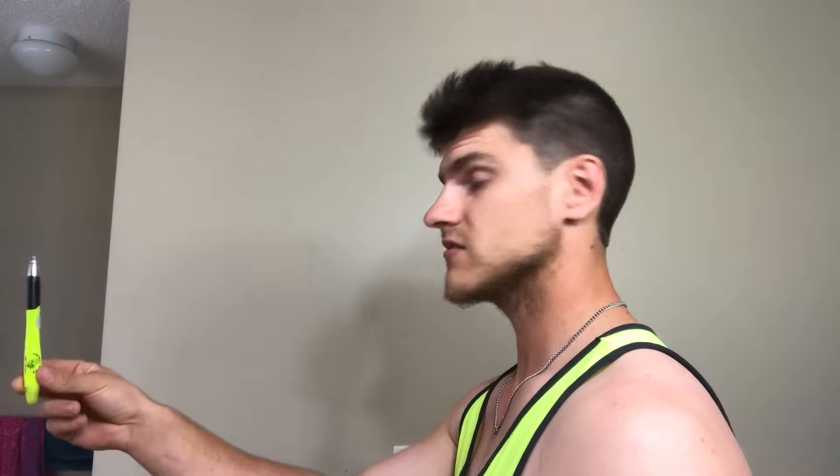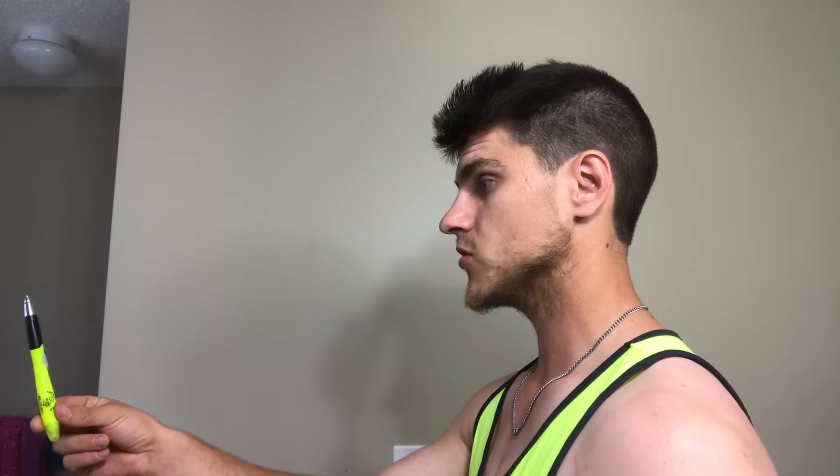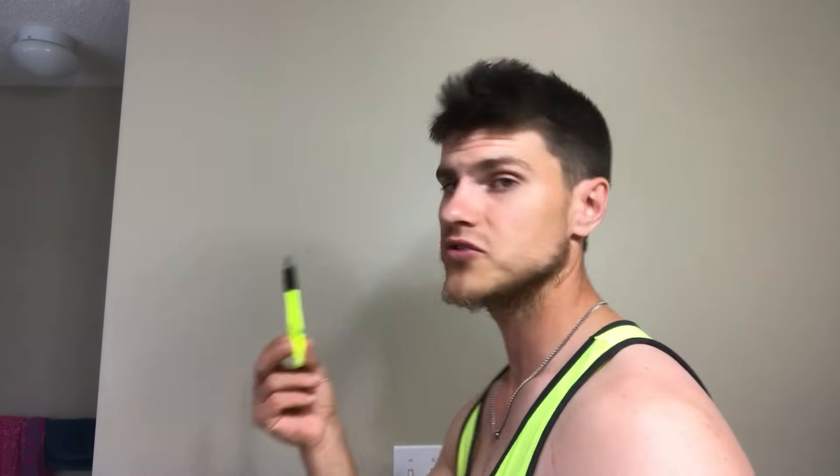For the first exercise, get any kind of pen — it doesn't matter. Hold it decently far away from your body and look at the very tip. Make sure both eyes are concentrated on the tip. Then, slowly bring it towards you, keeping both eyes focused on the tip the whole time.